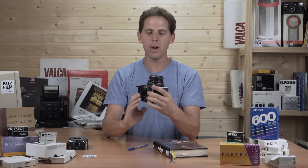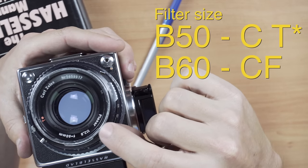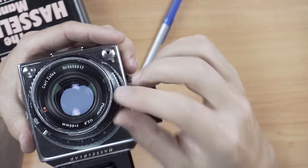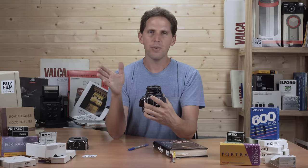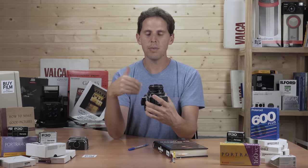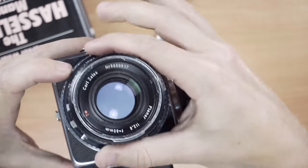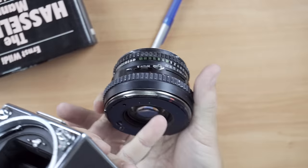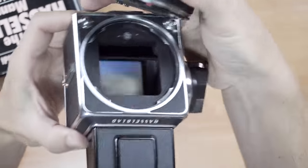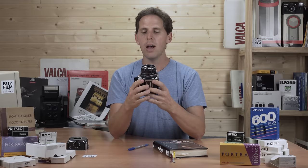The bayonet mount is B50 for the C and CT lenses, and B60 for the CF lenses — B60 being slightly larger. Both are proprietary mounts, but there are plenty of adapters on eBay — I'll leave a link below — going from B50 or B60 to a 67mm screw mount for your favorite filters. To remove the lens, press the release button, turn, and the lens comes off. The red dot and red triangle align to mount it back on, then turn until it clicks.